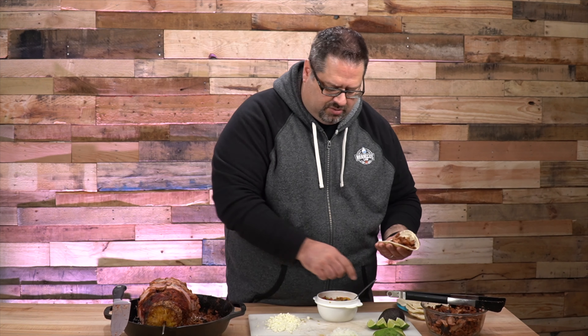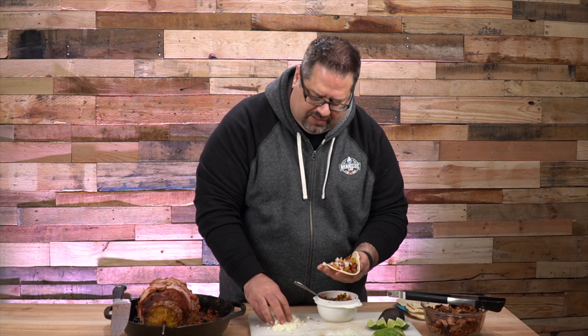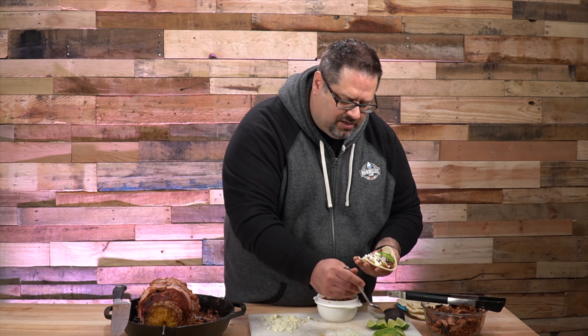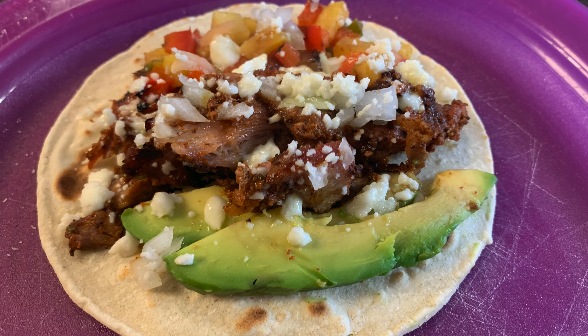Let's get some of this lovely pastor meat. I'm a big fan of the smoke ring on this — that's one of the things I'm most proud of. We have our pineapple salsa — we'll put the recipe link in the description below — because this pineapple just goes with this pastor. A little bit of white onion, some queso fresco, a little bit of cheese. I personally like to see a little bit of avocado in my tacos, so we're going to get a couple of avocado slices and put those right on top. Last but not least, a little squeeze of lime — that acid freshness on top. And that, my friends, is our Tacos al Pastor.